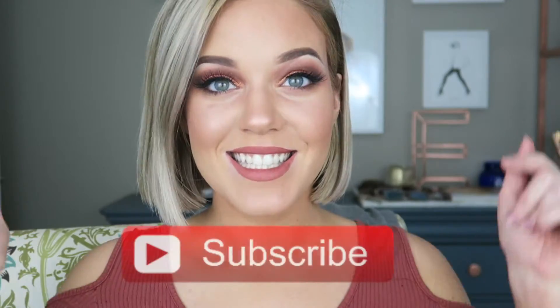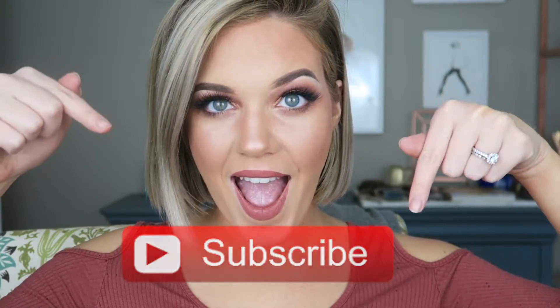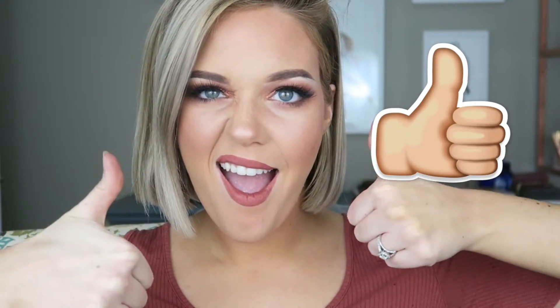What's up guys and welcome back to my channel. For today's look we are going to be doing this very soft glam copper look. Don't forget to subscribe down below and give this video a big thumbs up.